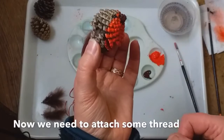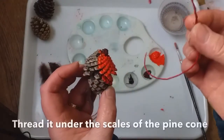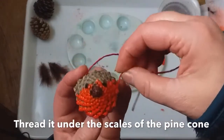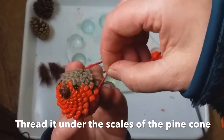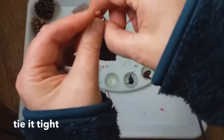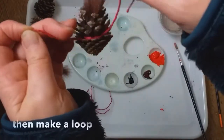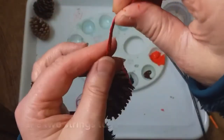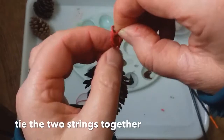So all that we need to do now is to get some thread to hang it on the tree with. I'm going to use some of this natural looking thread here because I think it's going to look more in keeping with what I'm trying to do, but you could use anything you have. And you just thread it through underneath the scales of the pine cone there, and I'm just going to tie it first and then make a wee loop so that I can hang it up. It can be a bit fiddly, but I'm just going to tie the two strings together.